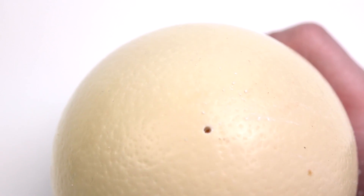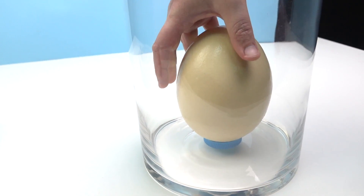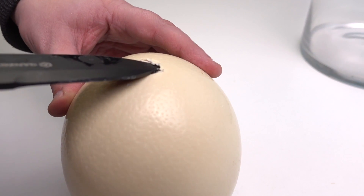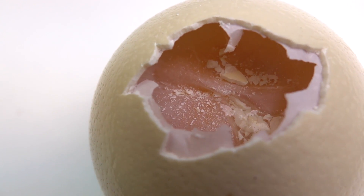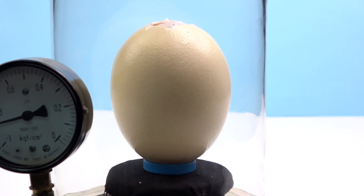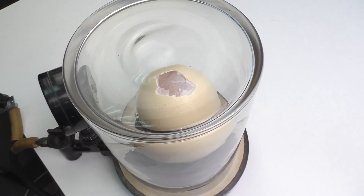I hope that will help. And again, nothing happens — it reminds me of a Nokia 3310. So we opened the egg even more, and if you look carefully, there is some kind of membrane inside in which all the liquid is. Finally something happens, but even so, nothing happens to the egg.